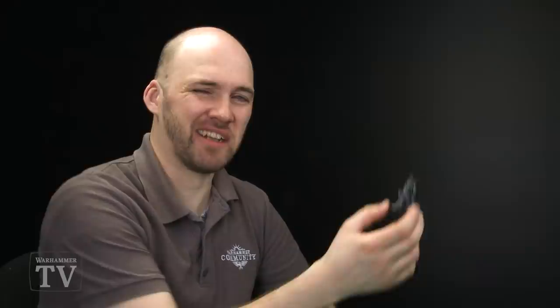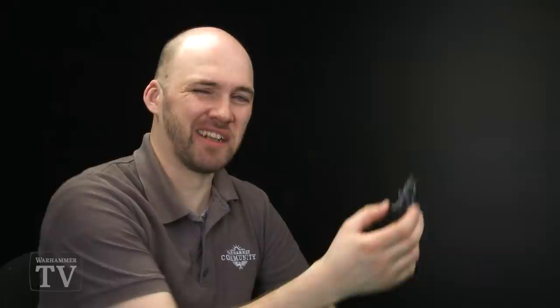And there we are — our Knight Heraldor conversion into a Knight Questor completed. He's ready to head off onto the battlefield and slay some enemies. The great thing with the Stormcast kits is you get a variety of spare bits. Have a bit of a play, start off with just some spare arms, maybe a head swap here and there, and you too can come up with some cool commanders and cool conversion ideas for your armies.